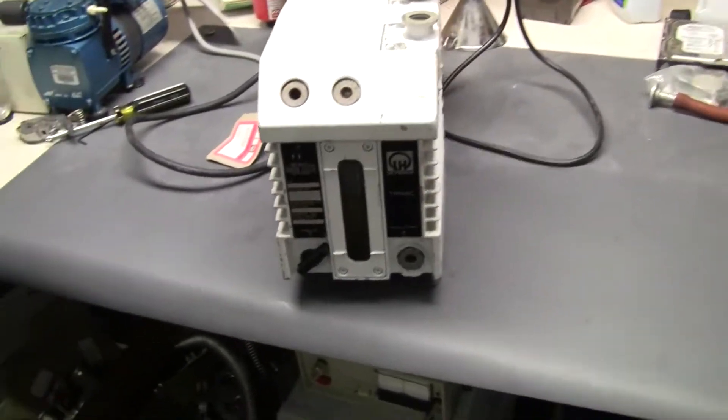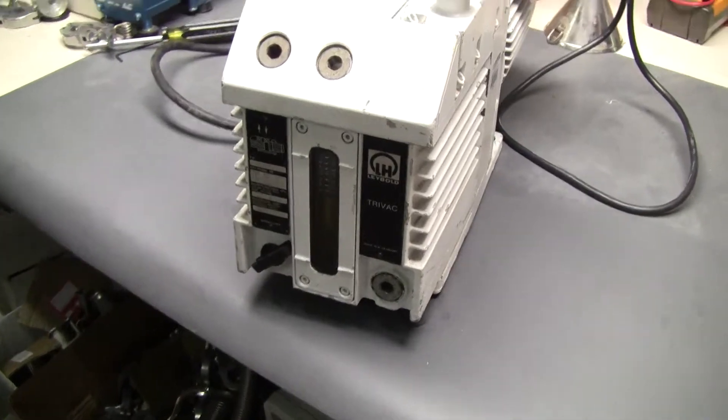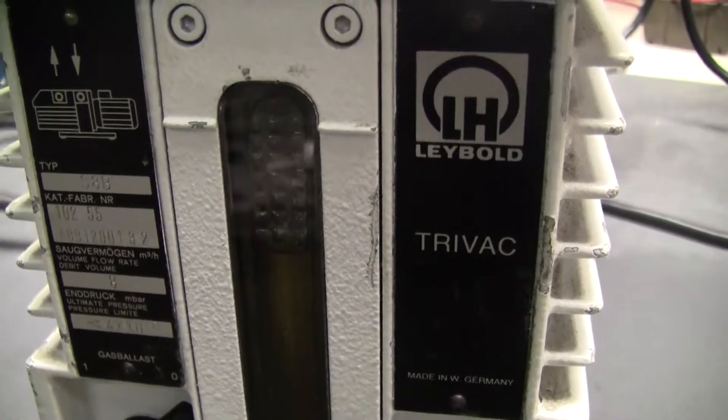Hi, this is Michael Natow from Hi-Tech Fitter. Today we're looking at a Labeled Poreas Tri-Vac vacuum pump. The model number is S8B.